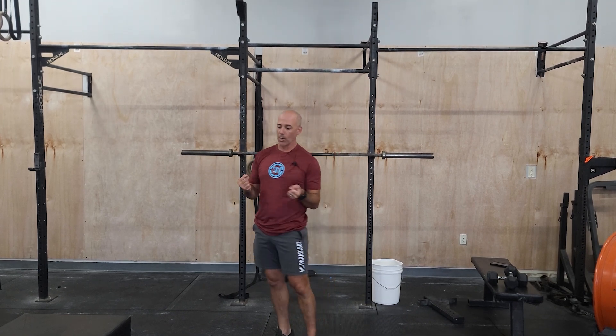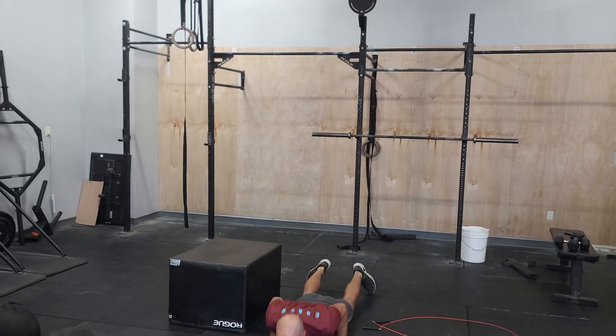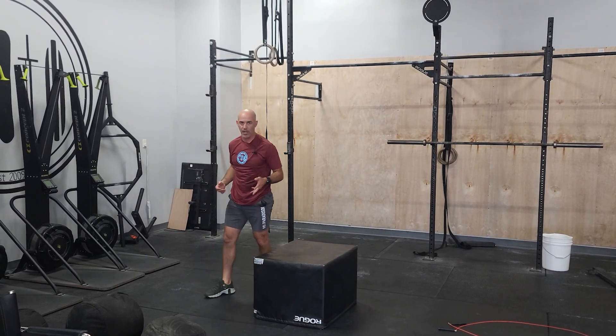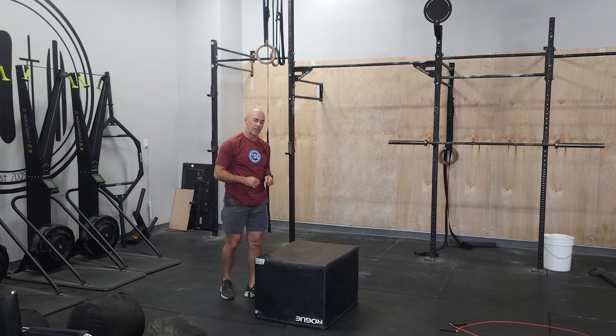From here we're going into a classic CrossFit workout, some classic moves. We'll be doing some calories on the bike, burpee box jump over — so burpee box on one side, and then a two-footed jump over to the other side. You can jump forward, you can jump laterally, as long as you get down to the floor on one side and two-footed jump over to the other side.